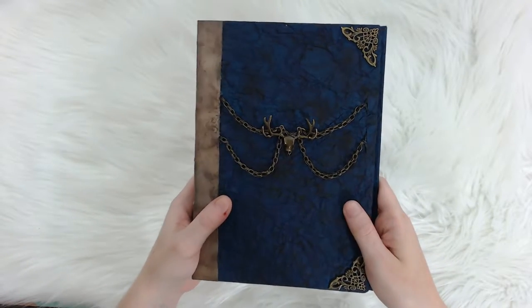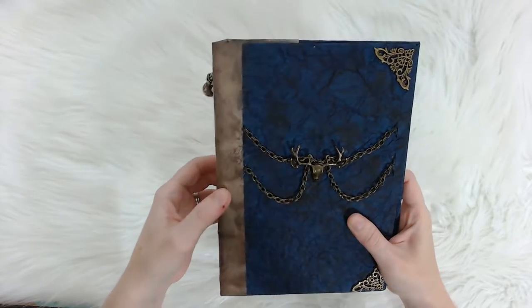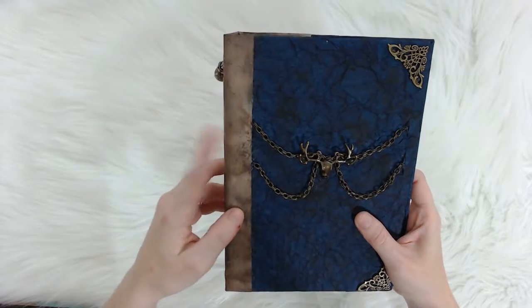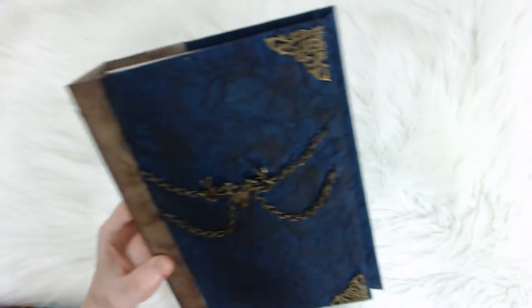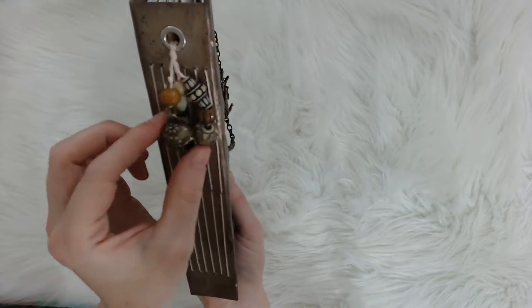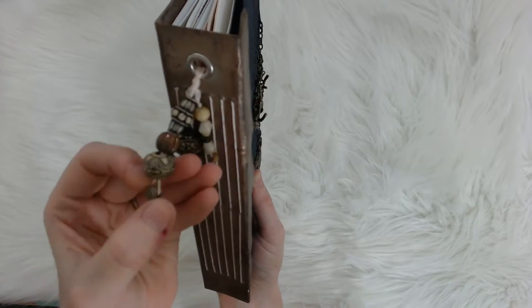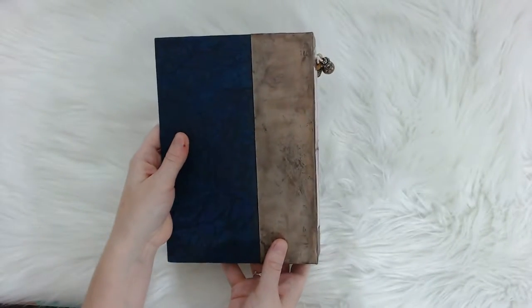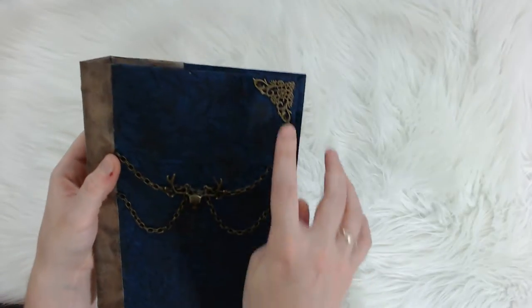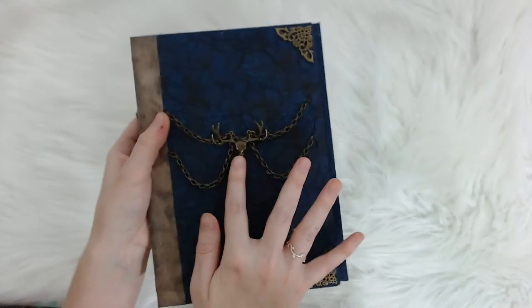It's got scrapbook paper front with black sponging with acrylic paint to give it a weathered look. It's got like a linen type looking paper on the side with a little bit of sponging to give it a weathered look also. Pink embroidery thread. It's got a sparrow skull with a heart on it and then miscellaneous beads that I recycled, and then on the back it's like this.